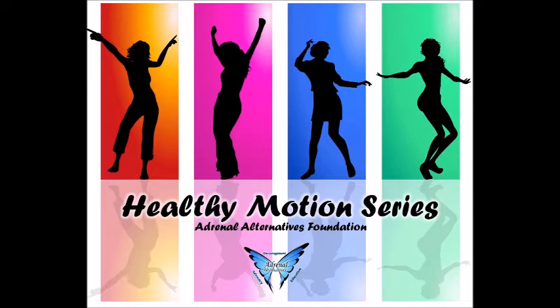Welcome to the Healthy Motion series with Adrenal Alternatives Foundation. This video series is not meant to treat or manage any condition, and be sure you get clearance with your physician before starting any new protocols.